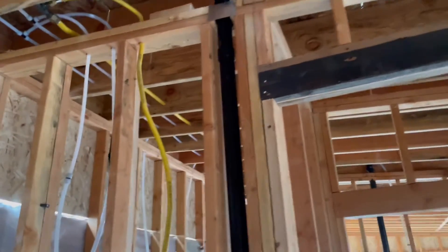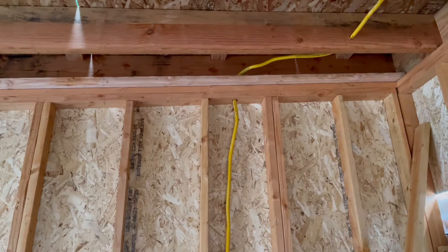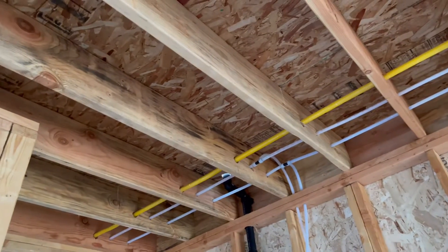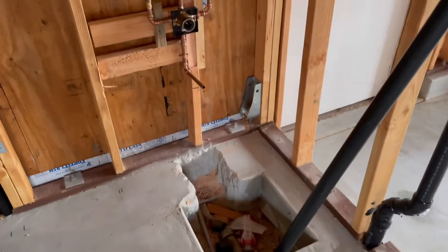That's about it for the rough-in. What I still have left to do is install a six-inch duct for the range hood, a four-inch duct straight up for the dryer, and then we're going to put an exhaust fan in here with a four-inch duct that runs straight up through the roof.